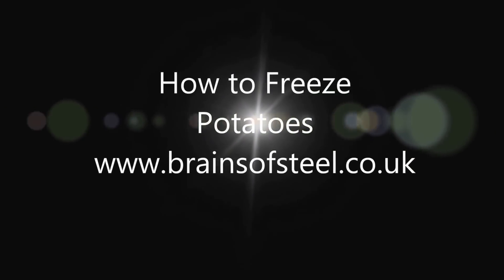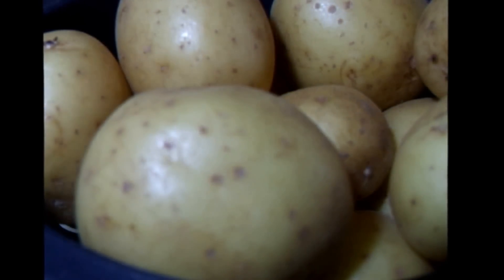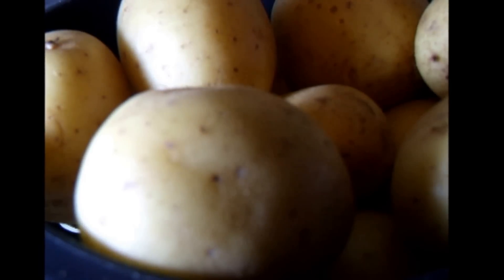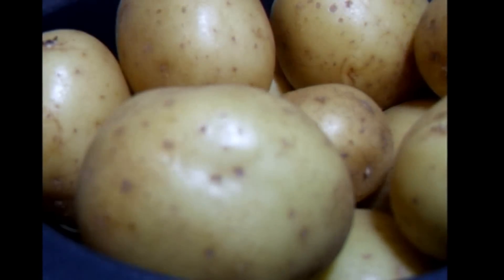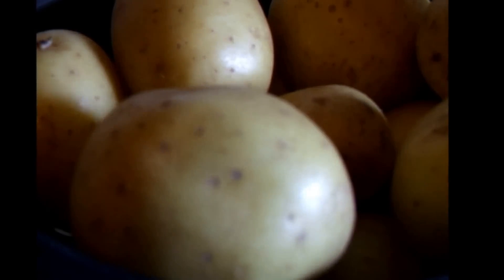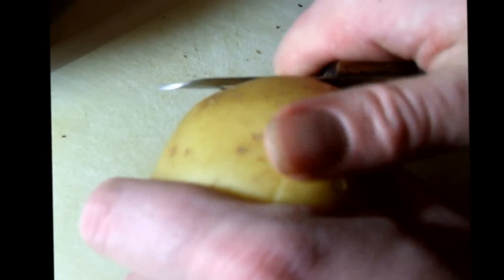How to freeze potatoes. It's after Christmas and I have quite a lot of potatoes going spare. Potatoes won't last much longer and soon will begin to sprout eyes and I'll have to throw them away. When a potato sprouts eyes and starts to turn green, it is a sign that the potato is producing chlorophyll and becoming active. A green potato is unfit to eat as it is producing toxins. We can save the potatoes by freezing them.